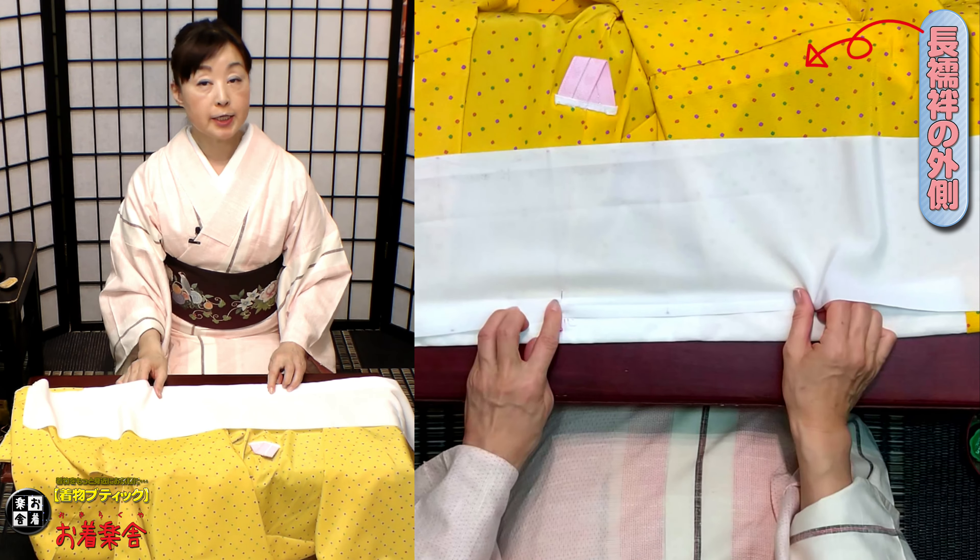雑巾より大きな目かもしれません。今、私がやっていて、ずるずるしてすごくやりにくいんですよね。そういう時は、皆様は、この端っこを膝の下に、よいしょ、ちょっとかけてみてください。ほら、テンションかかりますよね。テンションかかると、これ縫いやすいんですよね。ぐらぐらしないので、針が入れやすくなってきます。